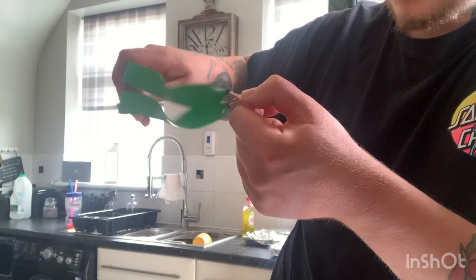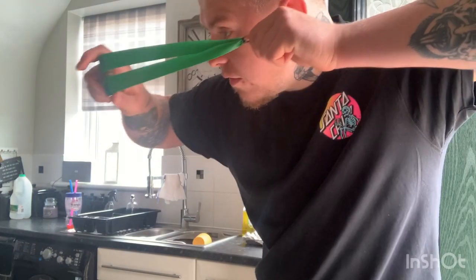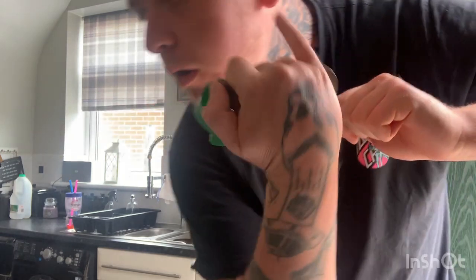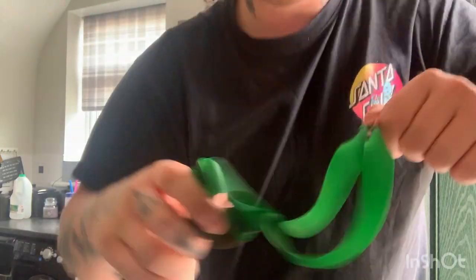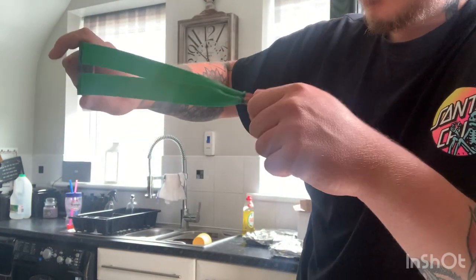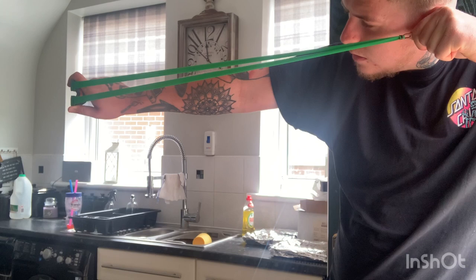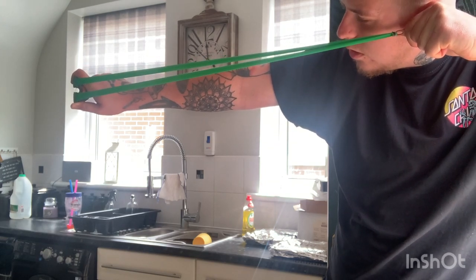Then take it to your anchor point. I shoot instinctive with PFS so I don't aim, but if I do want to aim, my aim point is pulling back and resting the knuckle of my thumb just on my tragus — that point on my ear. So: draw back, turn 45 degrees, tweak, fetch to your anchor point, aim up, release.